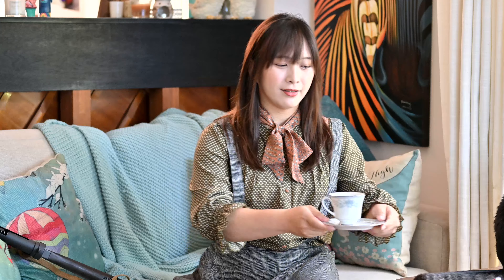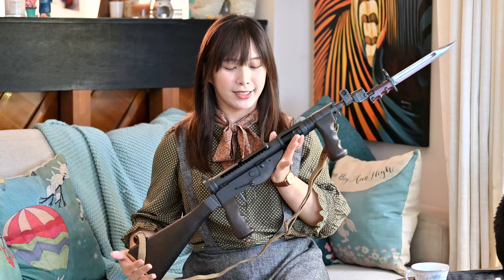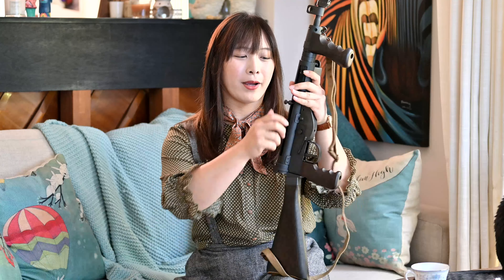Lovely weather isn't it for a nice hot cup of tea. And of course, another review. Today we'll bring you the Northeast Sten Mark 5 Gas Blowback Rifle.